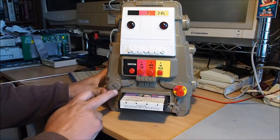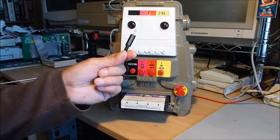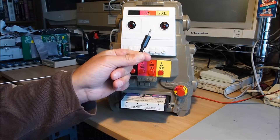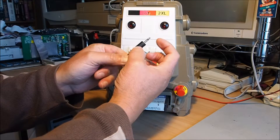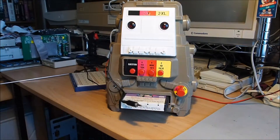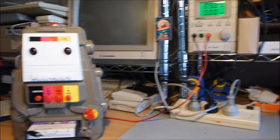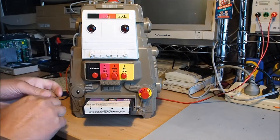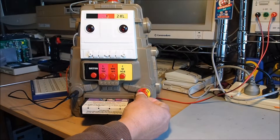The power supply is in the left front here, and it's just a standard 3.5 millimeter mono audio jack — positive on the tip, negative on the sleeve. I've got my power supply set to 9 volts. I'll plug it in and give you a demonstration. We've got on/off here and volume.